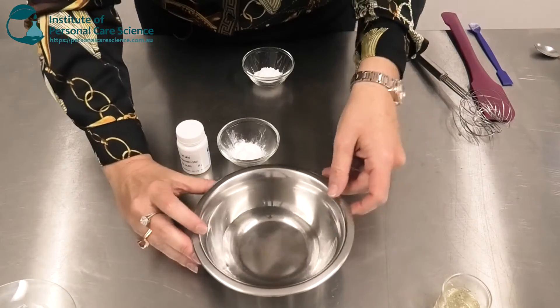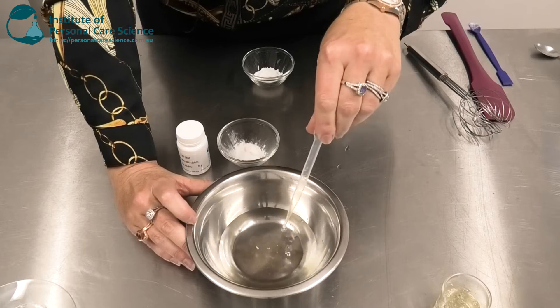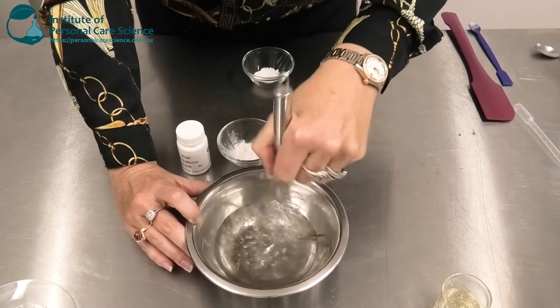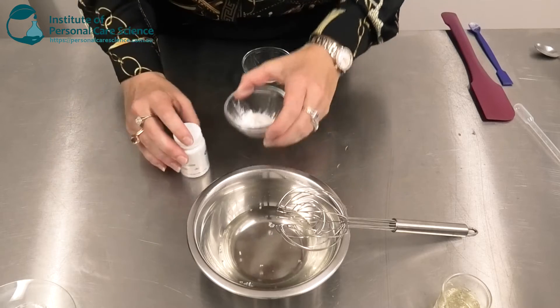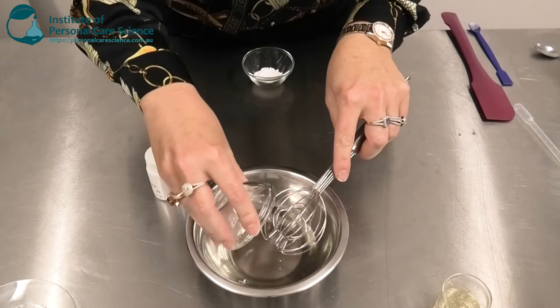First, I have my water and propanediol measured out here. To this, I'm just going to add my preservative and give it a little stir. Even though the product will have a low pH, I still need preservative to protect it. Now I'm going to add the Tagra WSSA50 and give it a stir.